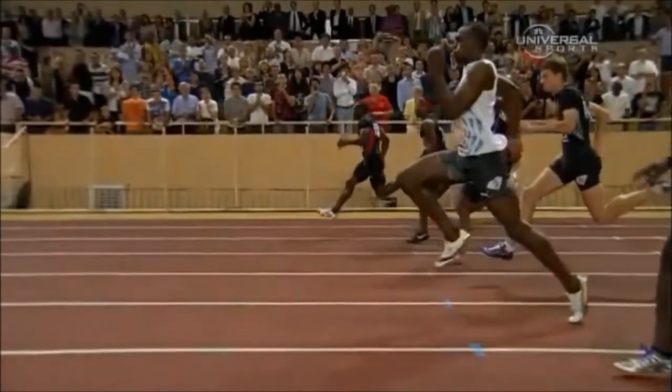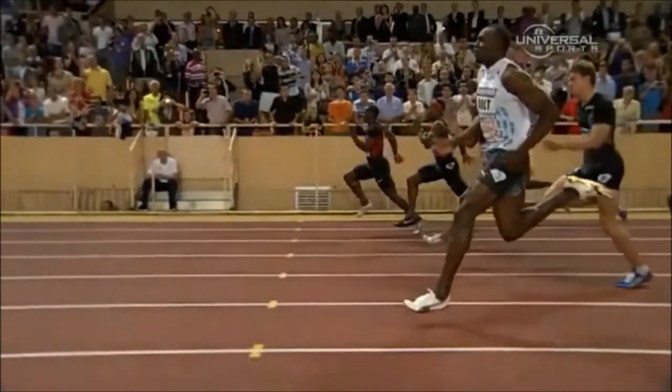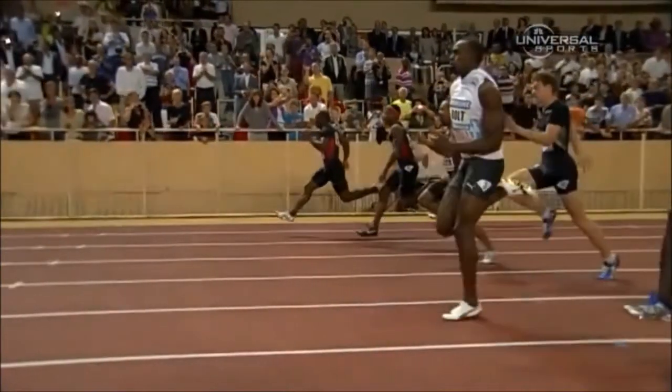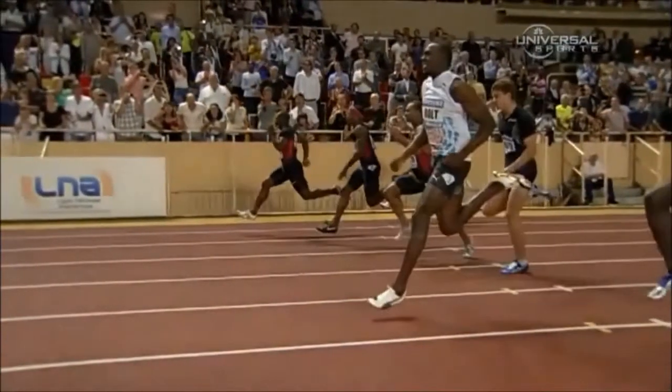We are using Usain Bolt because he is such an efficient runner — and I know he's a sprinter, I know a lot of us are distance runners — but sprinters do all the things that distance runners do, but on a much more magnified level because of the amount of force and velocity that they have to produce.